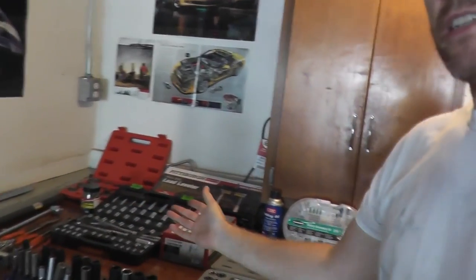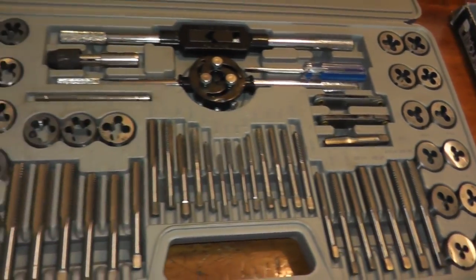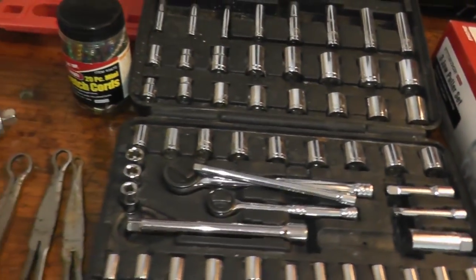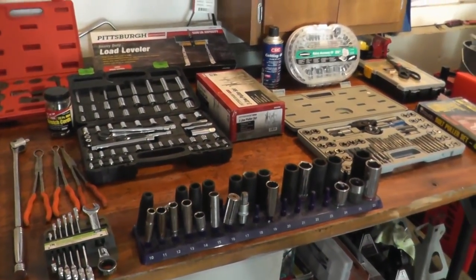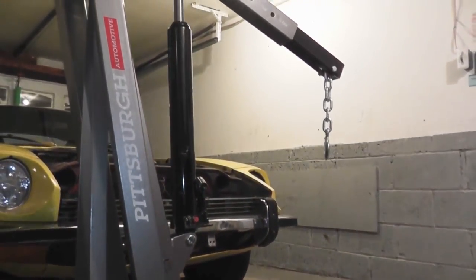Are Harbor Freight tools any good? As you can see, I have a number of different tools laid out on the bench. These are tools I've picked up over the last five years, and I thought it'd be pretty cool to go over how well they performed. Are they durable? Are they worth the price? Should you waste your time with them? Maybe you see something here you're looking to purchase, so in a sense, this could be a review for you.